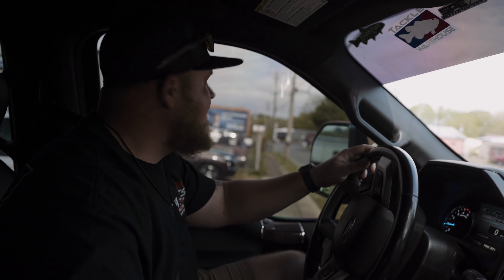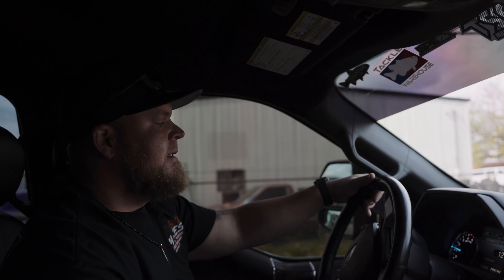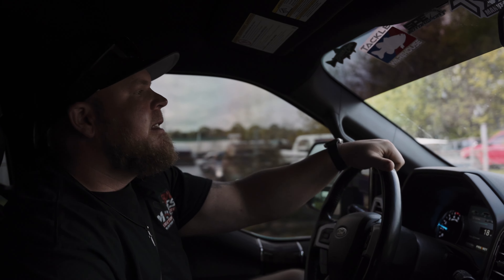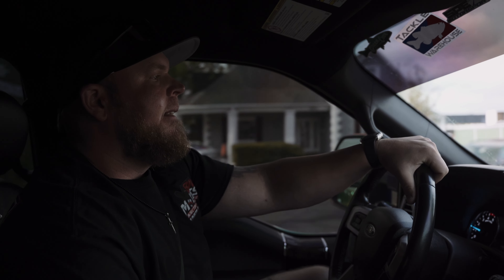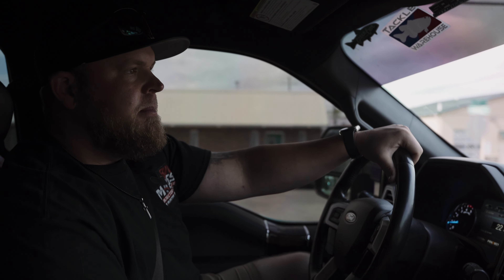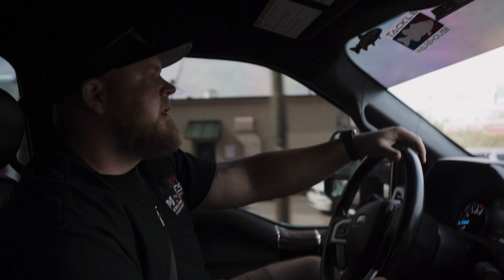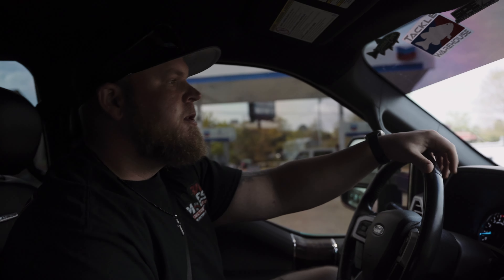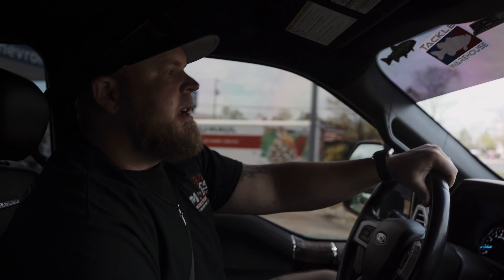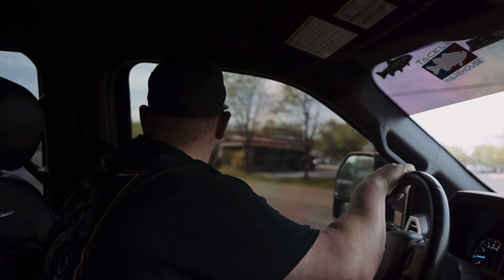We just wrapped up this 2017 F-250 for a good customer, Chris Bennett, up in Knoxville. We've done a few trucks for him now — really appreciate the continued support and business. This is our initial test drive, something we do on every truck, Jeep, SUV, car — whatever we work on as far as aftermarket suspension. We always test drive it, check the steering wheel is straight, make sure it drives good, make sure there's no alignment adjustments needed.